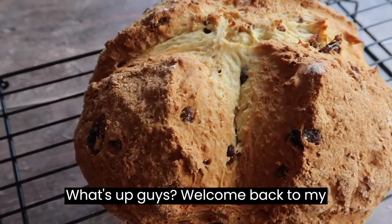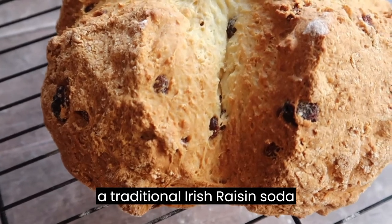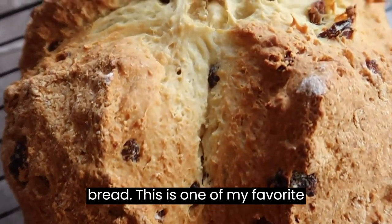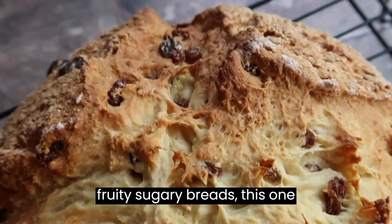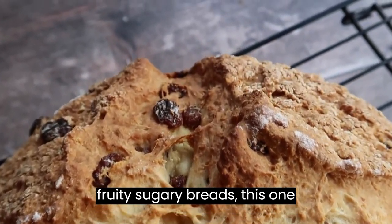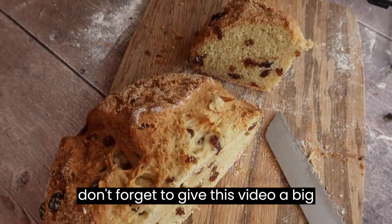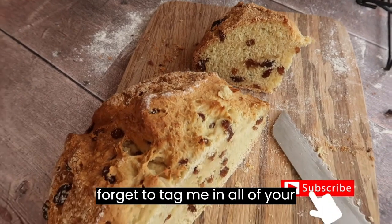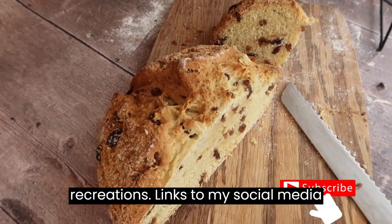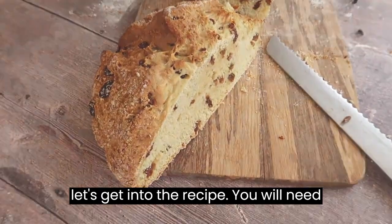What's up guys? Welcome back to my channel. In today's video we are making a traditional Irish Raisin Soda Bread. This is one of my favourite breads. If you are a lover of fruity, sugary breads this one is for you. If you like today's recipe don't forget to give this video a big thumbs up, hit subscribe and don't forget to tag me in all of your recreations. Links to my social media are in the description box below. Now let's get into the recipe.